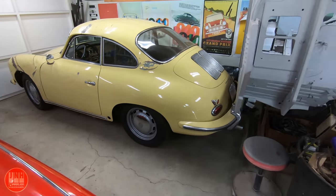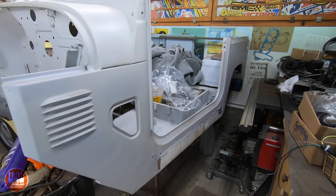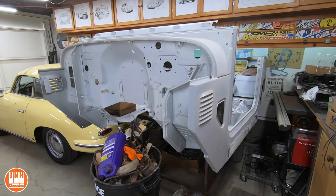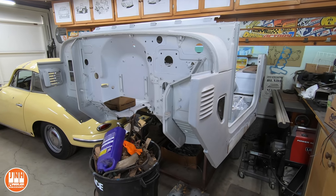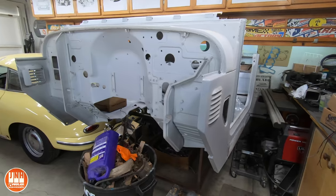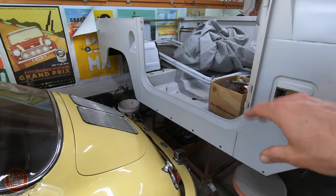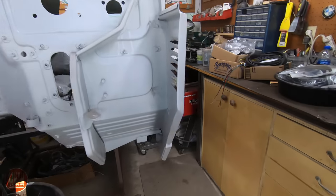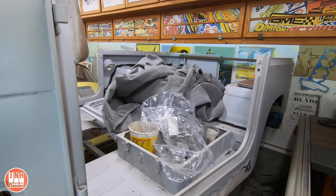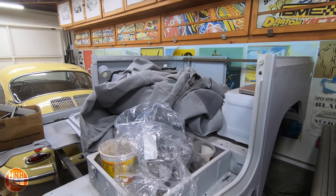I do plan on focusing on the 356 very quickly as soon as the Model T is done, which is very close. The Land Cruiser project has been going on for about a year and a half. The frame is basically done, the engine's been rebuilt, the brakes are all done, it's got new wheels and tires. The frame looks new and amazing, but there's still a lot of stuff to do on the body. The last video I did on the Land Cruiser was repairing one side of the tub — I still need to repair the rocker panel and patch some sections of the floor.